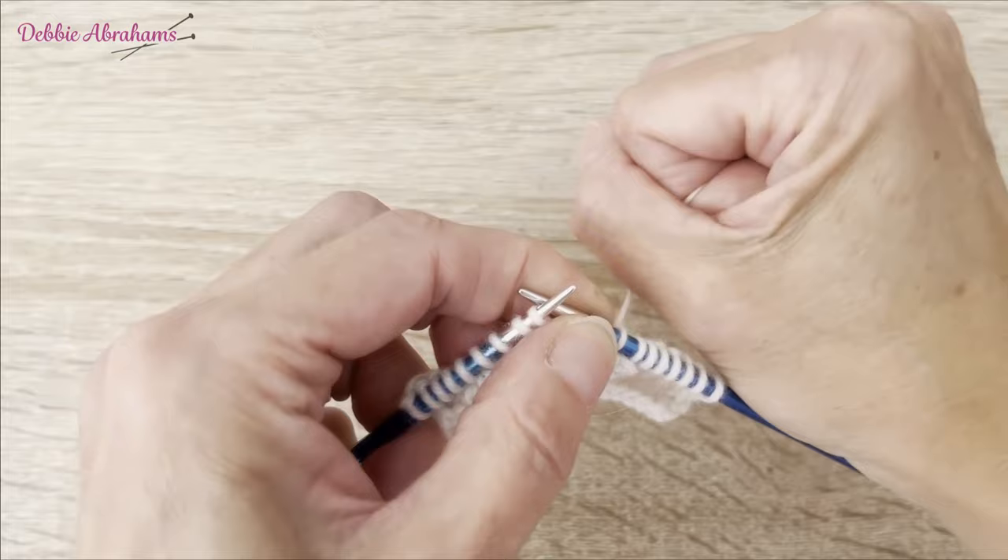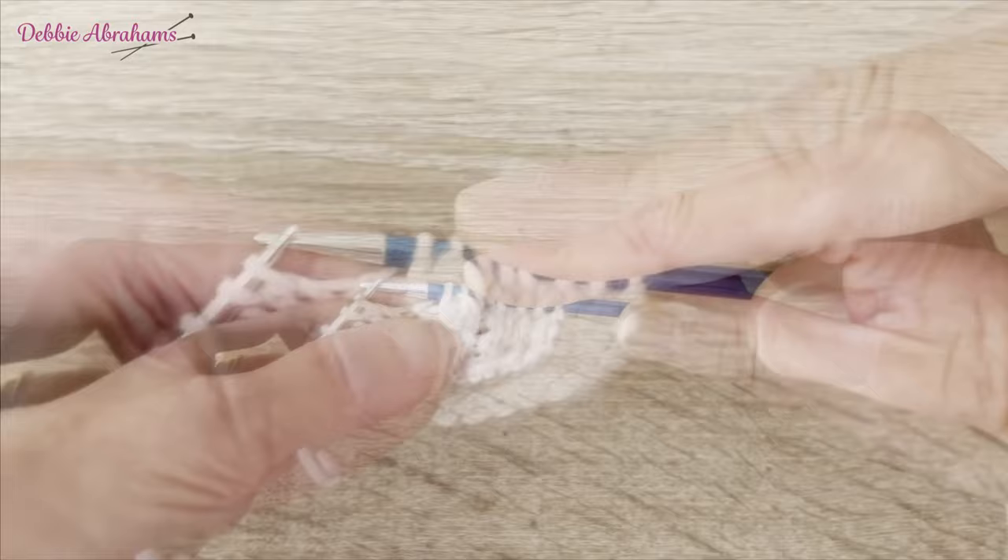Work the next stitch after the bobble nice and firmly, pulling firmly on the yarn, and you have a really nice, neat bobble.